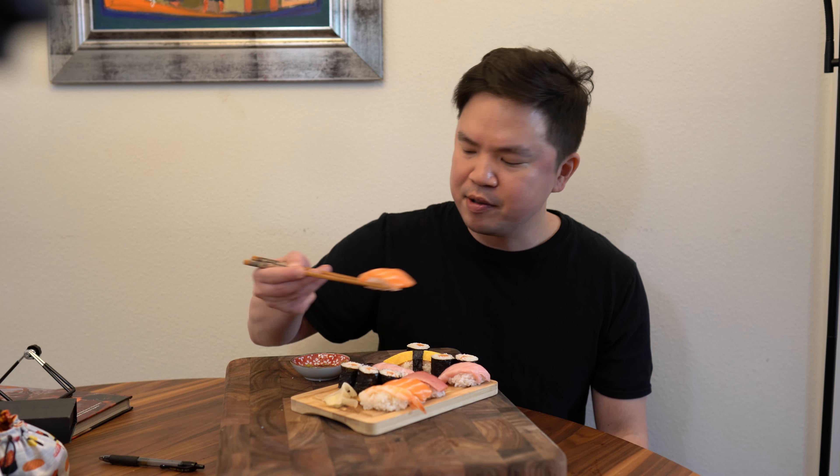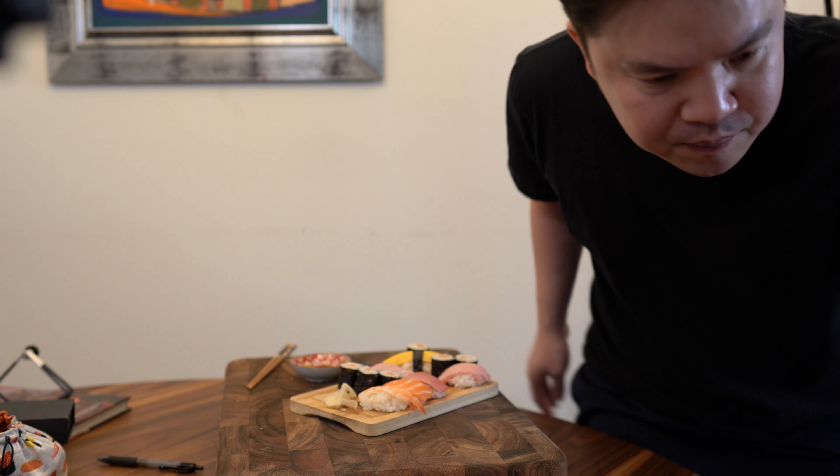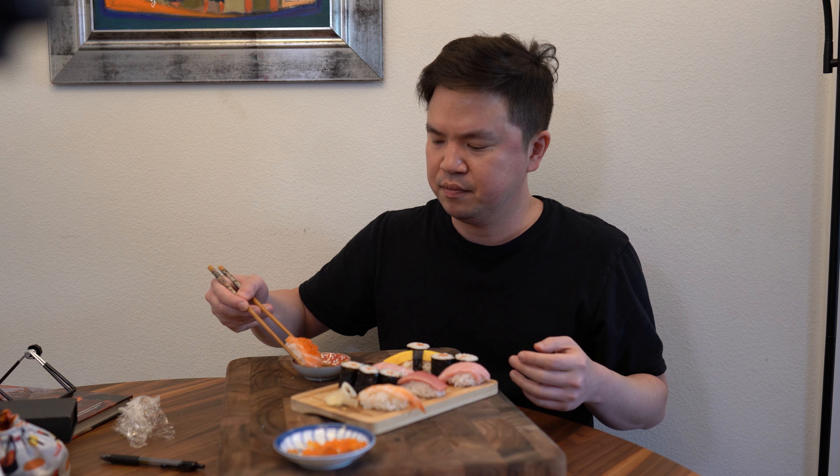Smooth, buttery. Let's try the salmon next — that one is always so good. I realized I forgot the ikura on the salmon. The hamachi was supposed to have ikura on it, so I want to fix that issue — place it right on top.